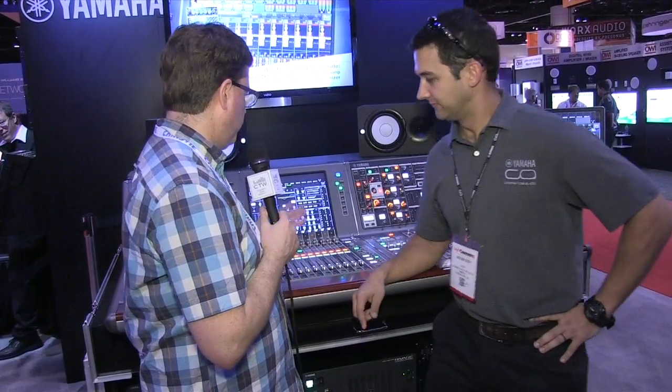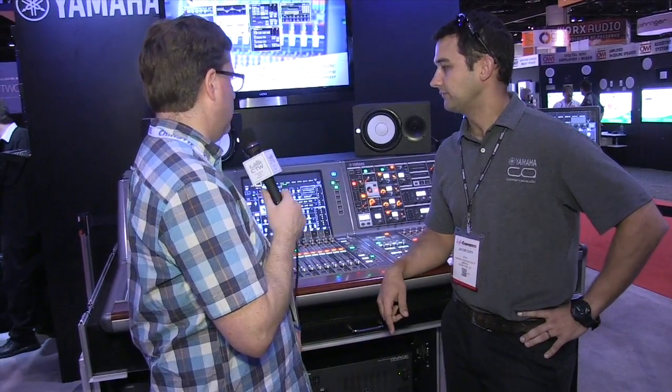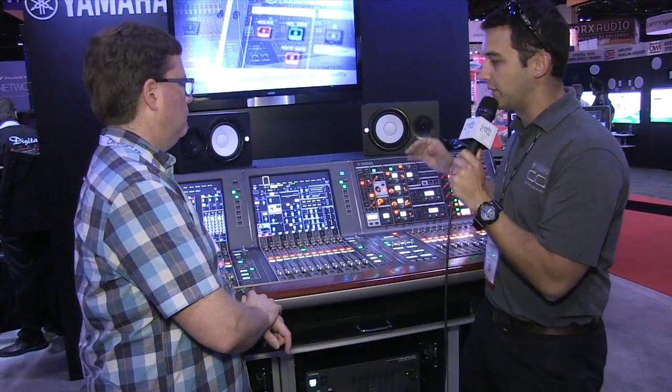I'm here with my friend Jake Cody and we are going to look at the new PM10 Rivage. It's a very cool, very nice console — it has wood on the front, which gives it an analog feeling, and lots of buttons and shiny lights. So tell us about it.